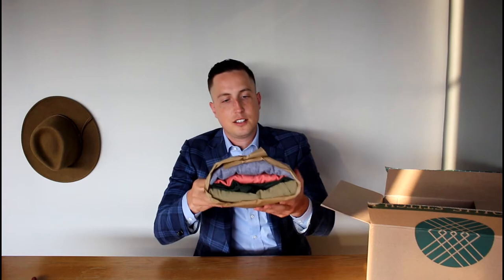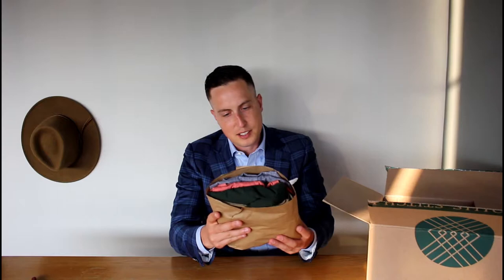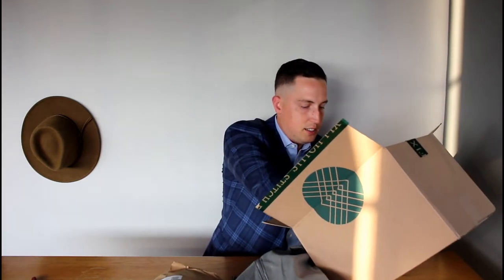Alright, let's see what we got here. So we got the clothes wrapped up. This says, 'Instantly buy styles that go with what's in your fix.' Looks like we got some shoes down here as well. We got this bag that's used to send items back if they don't fit or we don't want to keep them.